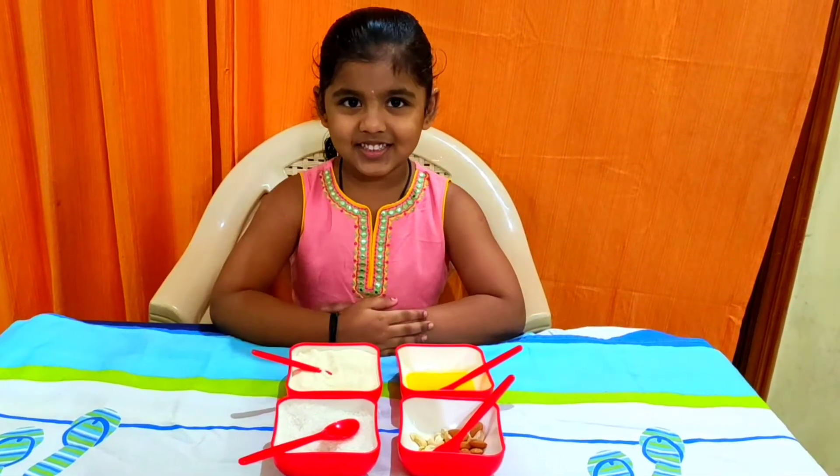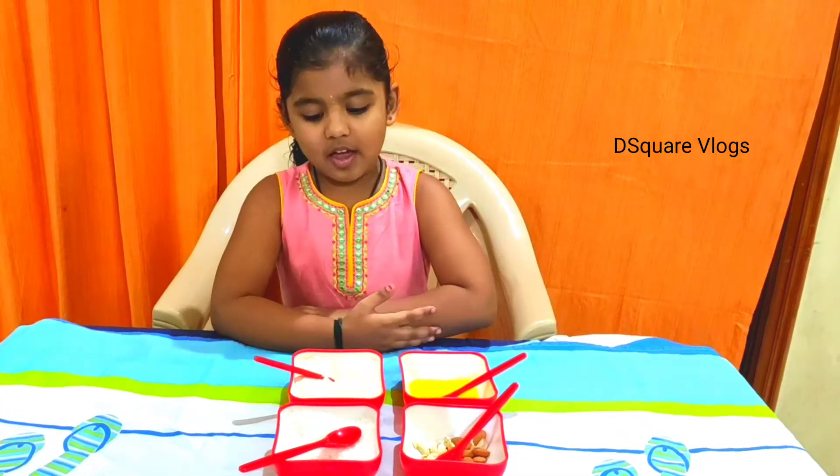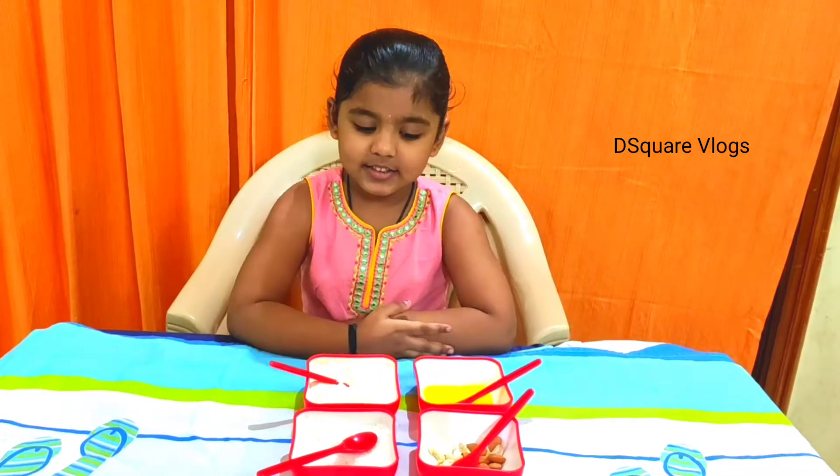Hi friends, this is Deshita, welcome to our channel This Way of Vlogs. Today I am going to show you my favorite sweet kesari bath.